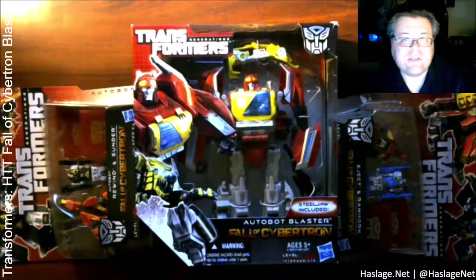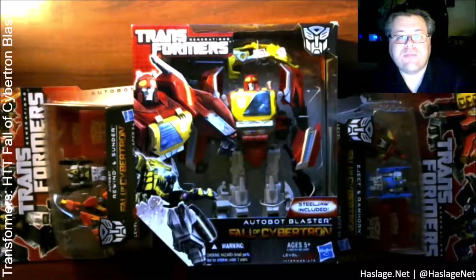I am Anthony from HaslageNet and today we will be unboxing Transformers Fall of Cybertron Blaster and all five of his discs, including Steeljaw, Eject, Rewind, Ramhorn, and Sunder. Unlike previous how-to Transformers videos, this will be my first time unboxing and handling each bot.